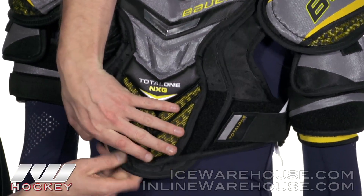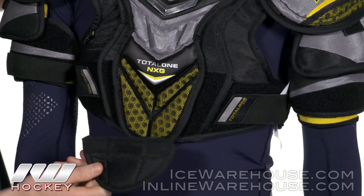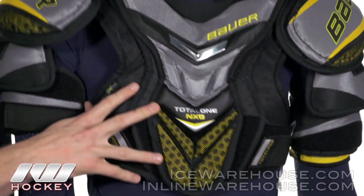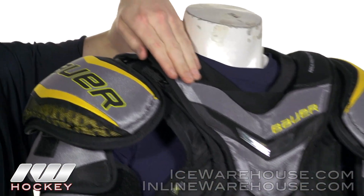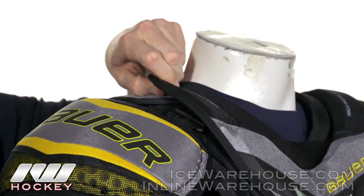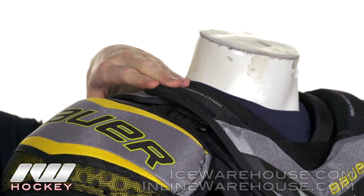Going back out to the outside, we're going to have a removable belly guard attached by Velcro — in case you don't like it, go ahead and take it off. Going into the collarbone protection, it's going to have reinforced arch protection here, giving you a nice wrap from front to back with high-density foams for really good collarbone protection.